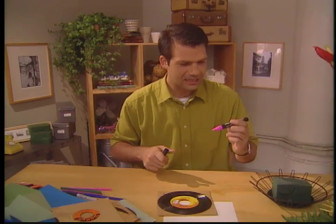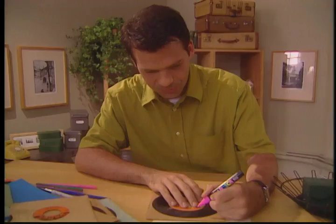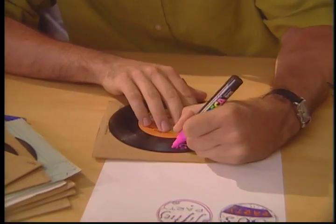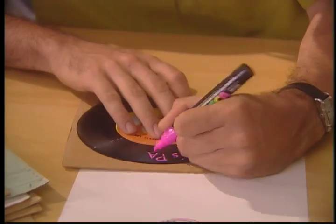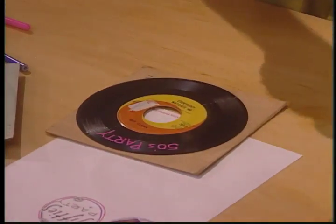The next thing I do is take a fluorescent marker — this is a permanent fluorescent marker — and I'll just write right off the top: 'Hey, it's a 50s party.' This is really easy to work with, and what I like most of all is the black backdrop of the record really allows these vibrant neon colors to shine through.